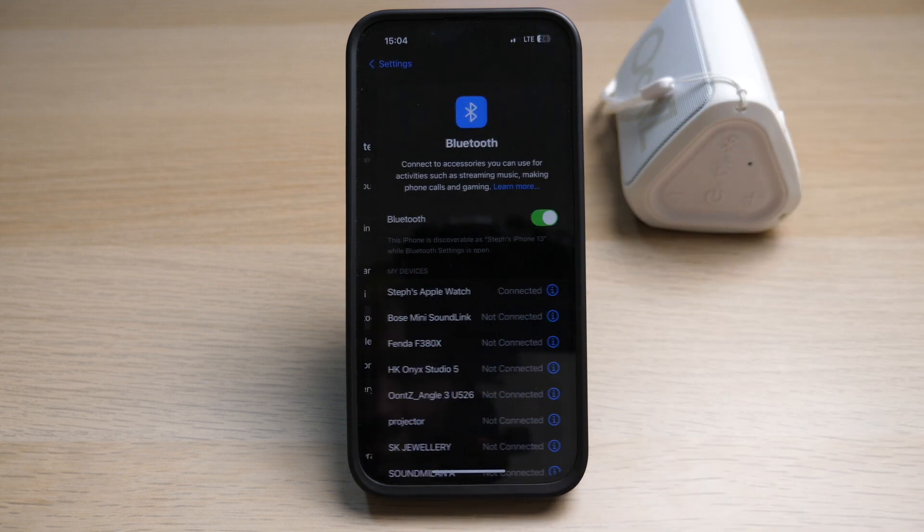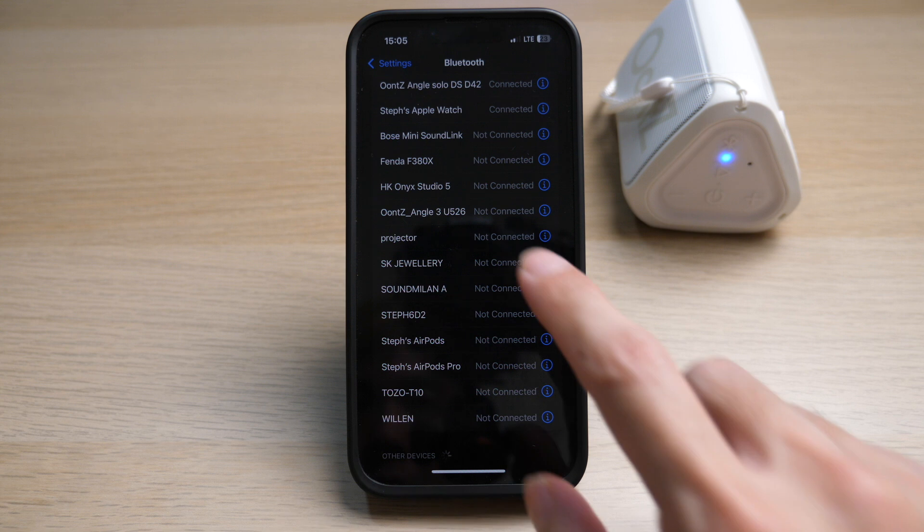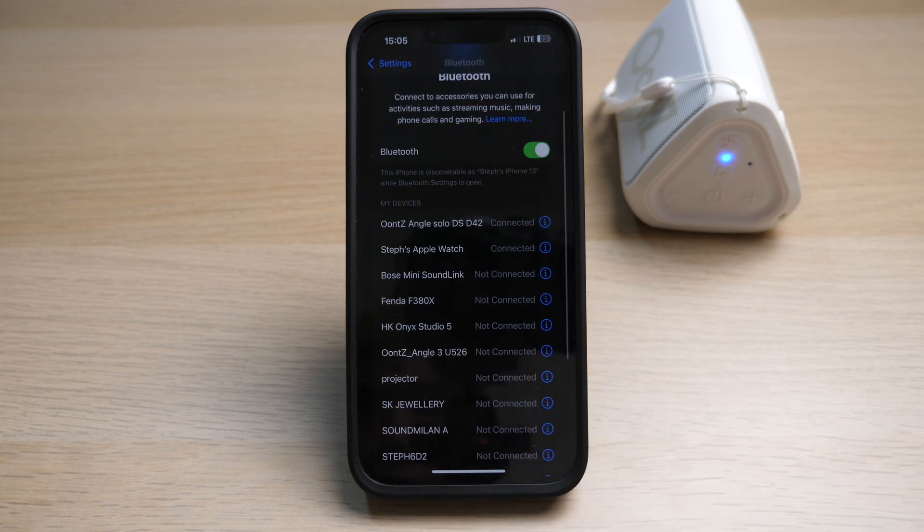Scroll all the way down and you can see under Other Devices your iPhone is searching for other Bluetooth devices readily available for pairing. As you can see, my iPhone is currently searching for available devices. Once your phone detects the speaker, tap on it and your device should be correctly paired and connected to your iPhone.